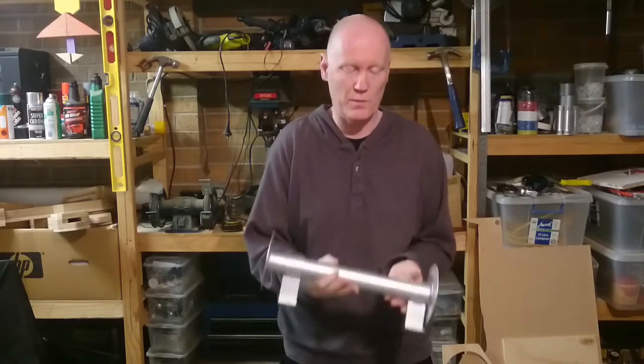Before we go any further, while you're doing the legs, you might want to get one of these things made up. This is going to be a quick video explaining what this is, but while you're busy working on your legs, you might have to get somebody else to make something for you, and this is what I'm talking about.